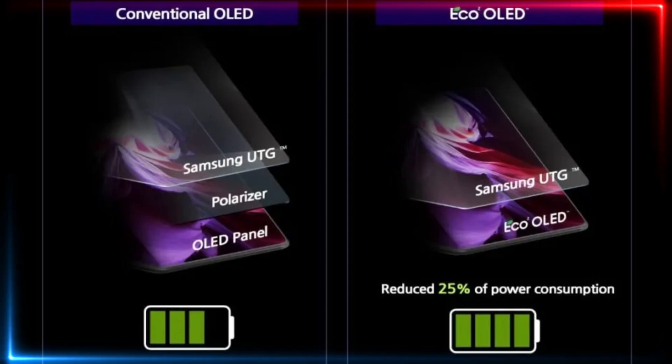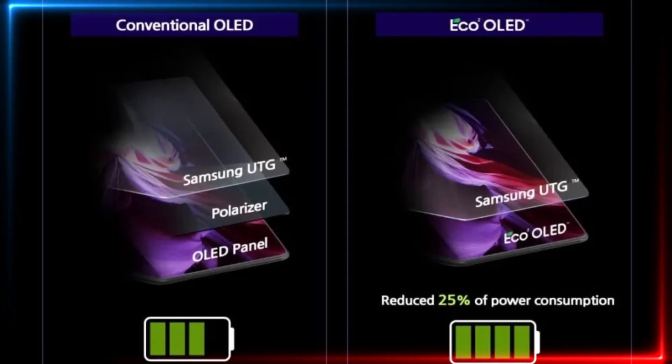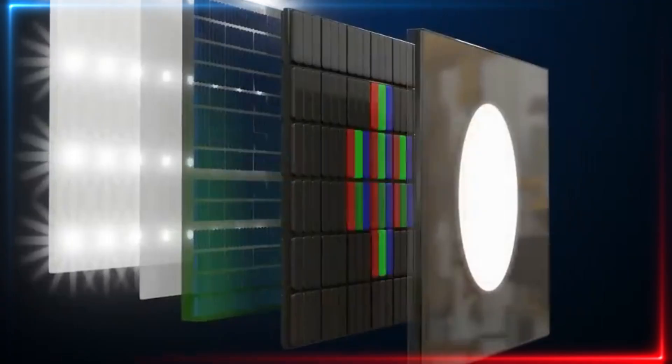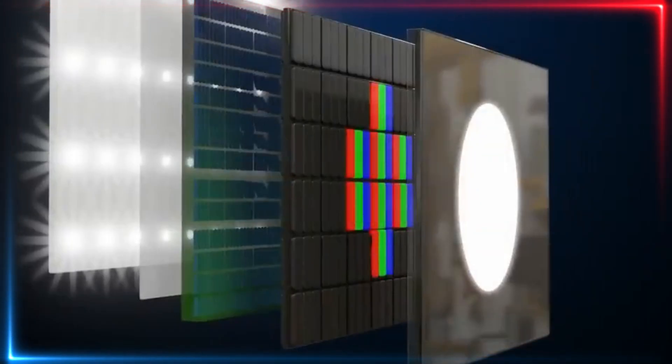Display manufacturers have been working on a technique to remove the polarizer while preserving its benefits. When the polarizer layer is removed, the display panel becomes thinner and its light transmittance increases, which can help reduce power usage. Color reproduction is also improved since a color filter is employed in its place. The black pixel-defined layer then takes up the function of blocking light from reflecting inside the panel. This entire display tech stack is named Color Filter on Thin Film Encapsulation, as the color filter is printed atop a Thin Film Encapsulation that protects the OLED from moisture and oxygen.